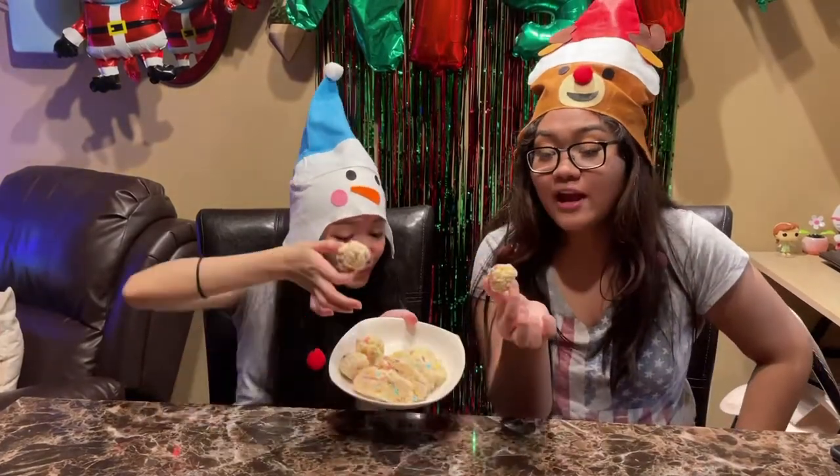Mmm! So chewy and sweet. This is pretty good. Yummy. 10 out of 10! Would recommend.